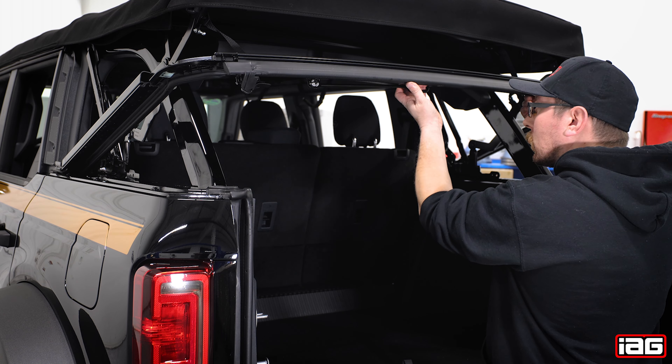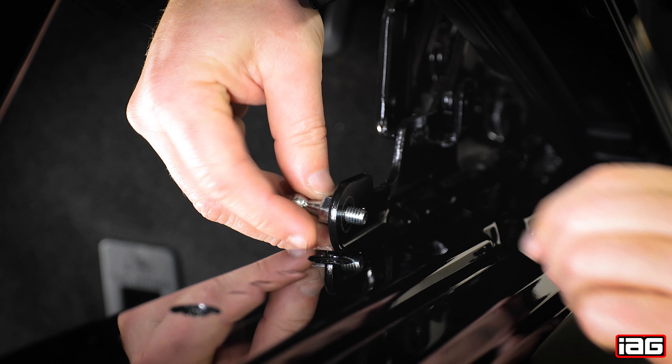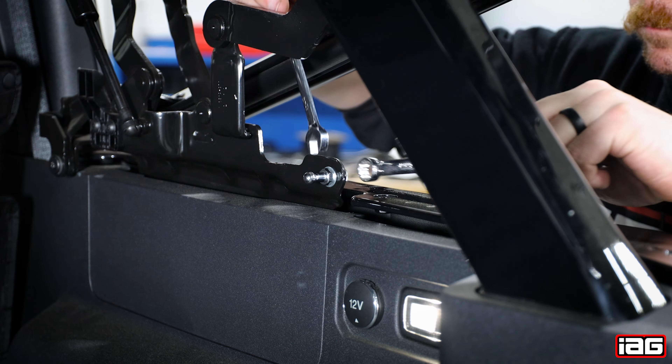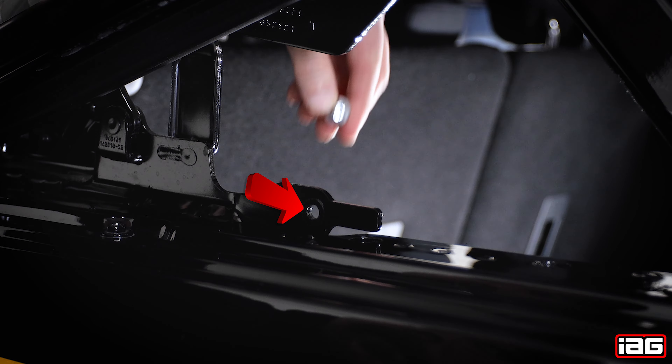Lift up the rear framing and use the OEM prop to gain access to the lower strut mount point. Locate the ball mount provided with the kit and install it with the ball end facing the inside of the vehicle. Use your 12 and 13mm wrench to tighten. Repeat this procedure on the other side of the vehicle.